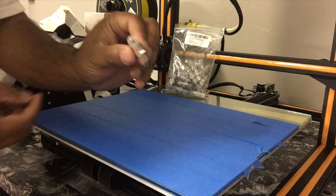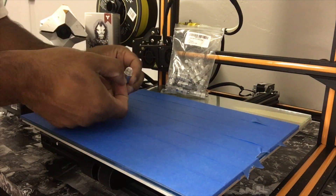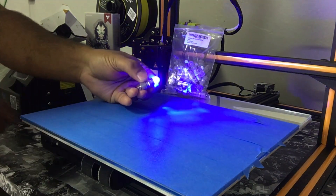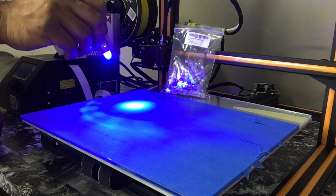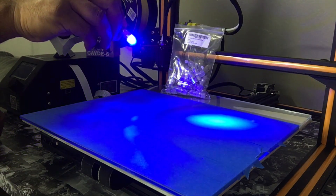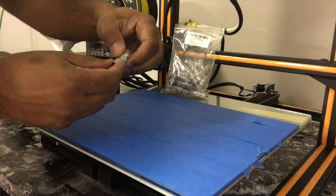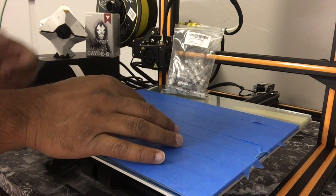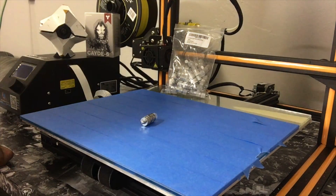When you first get it, all you gotta do is see this little tab right here — just pull it out, and once you do that it turns right on. It's pretty bright for a little LED light. To turn it off, just twist it and you're all set. Now I did try these on balloons as they're meant to be used, and to be honest they kind of suck.